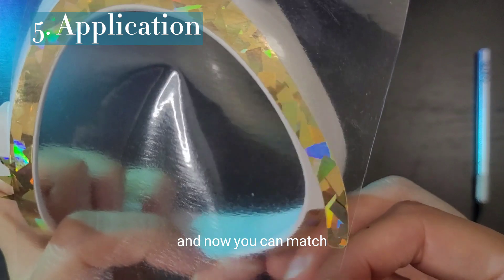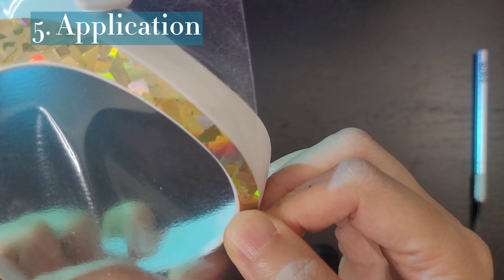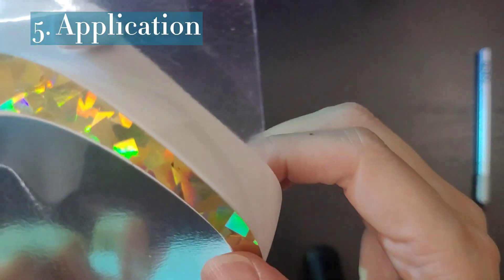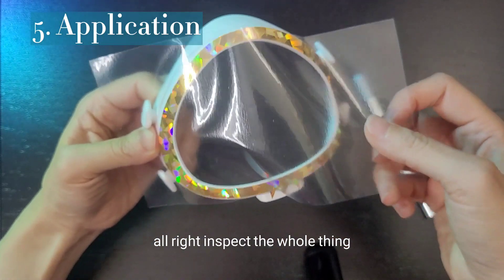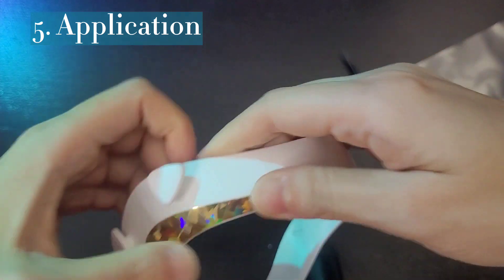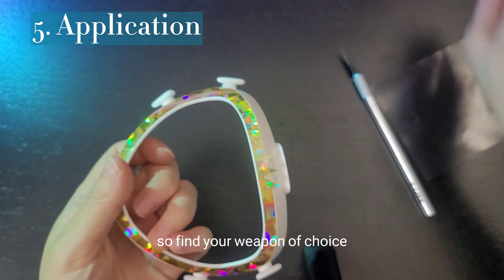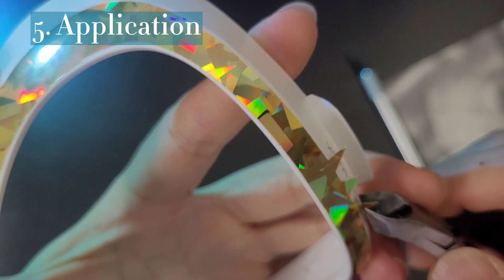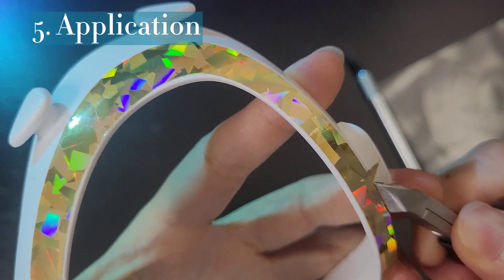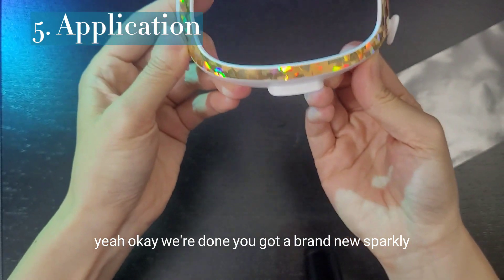And now you can match. Inspect the whole thing. I think it looks pretty good — I'll burnish that sucker down because we're going to clip this off. So find your weapon of choice. We're done.